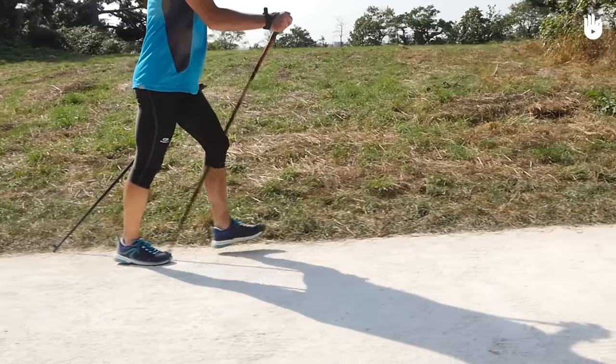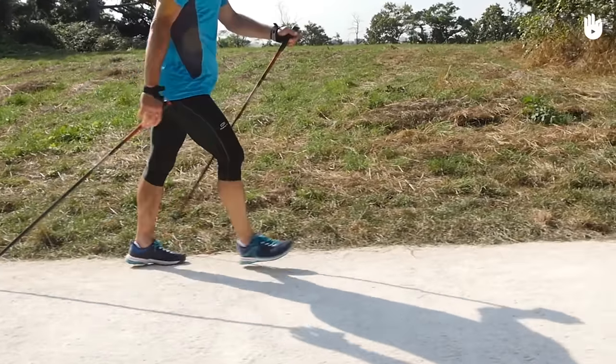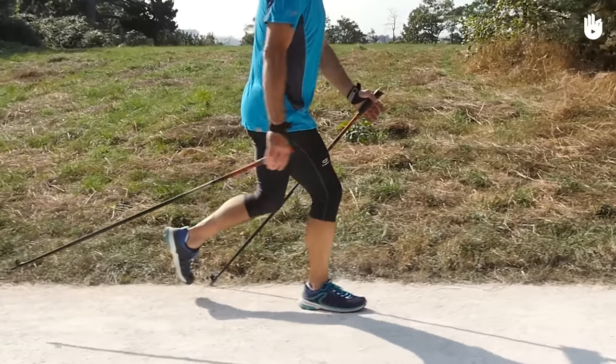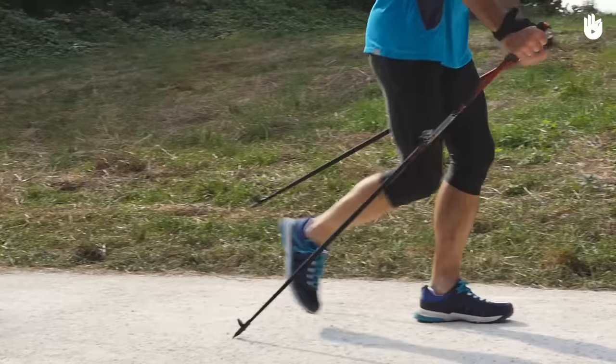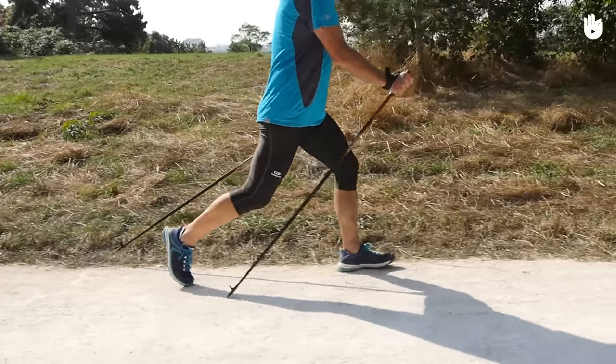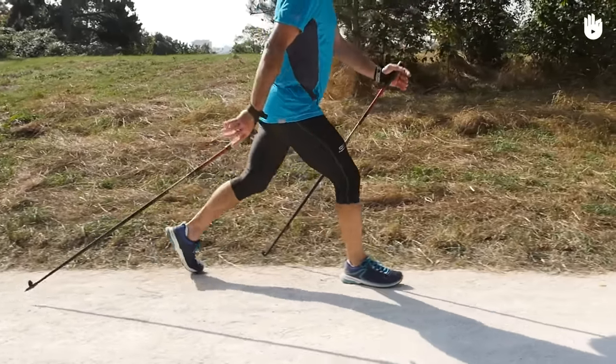When the walker places the poles down on the ground they grip them tightly in order to control the push forward. After pushing forward, the walker lets go of the handle by opening their hand towards the inside of their body. The arm is therefore able to move through a more full range of movement and swing without damaging the wrist.